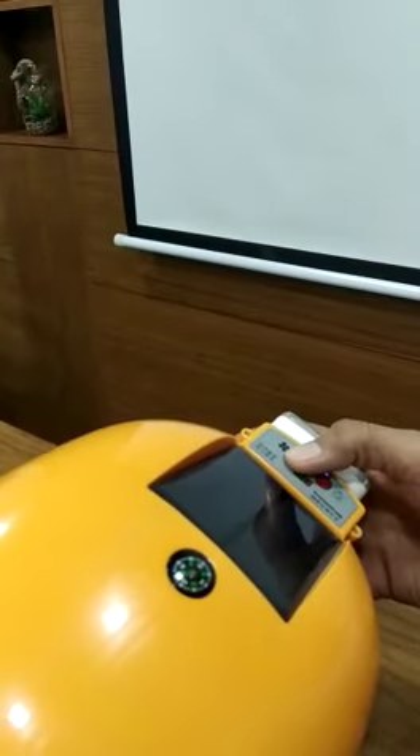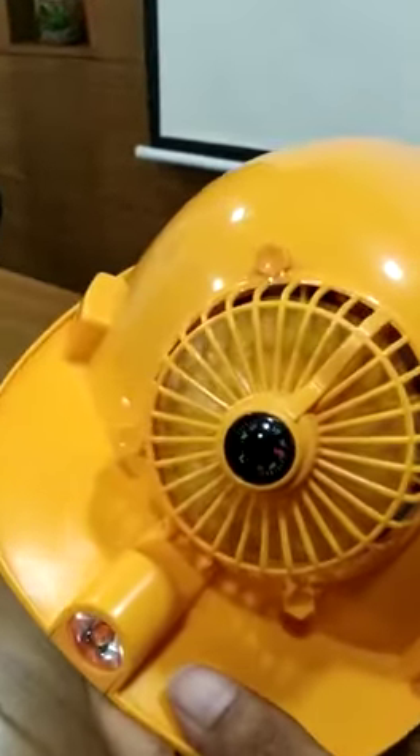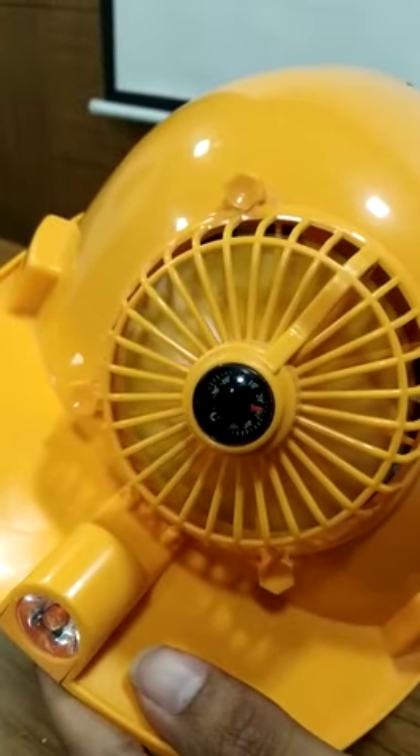And the same way with the fan as well — the moment I press this, it will start working. I can also increase the speed of it as well.